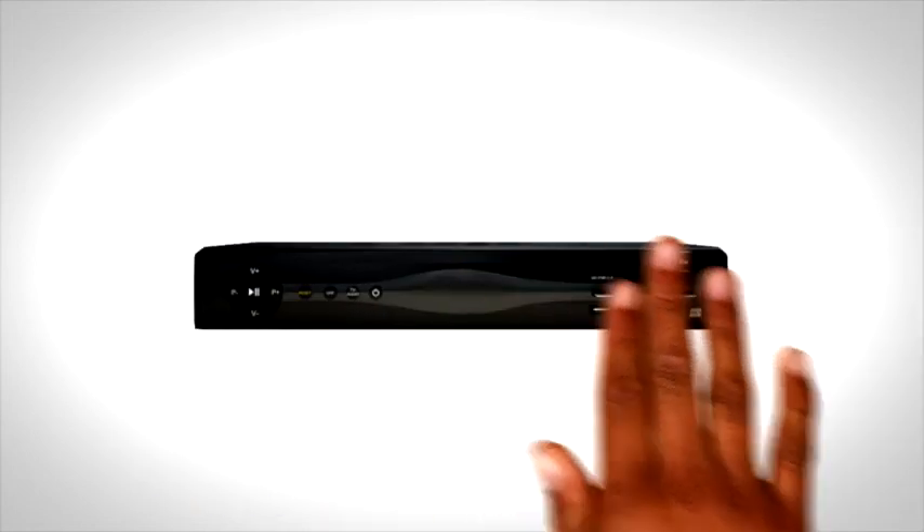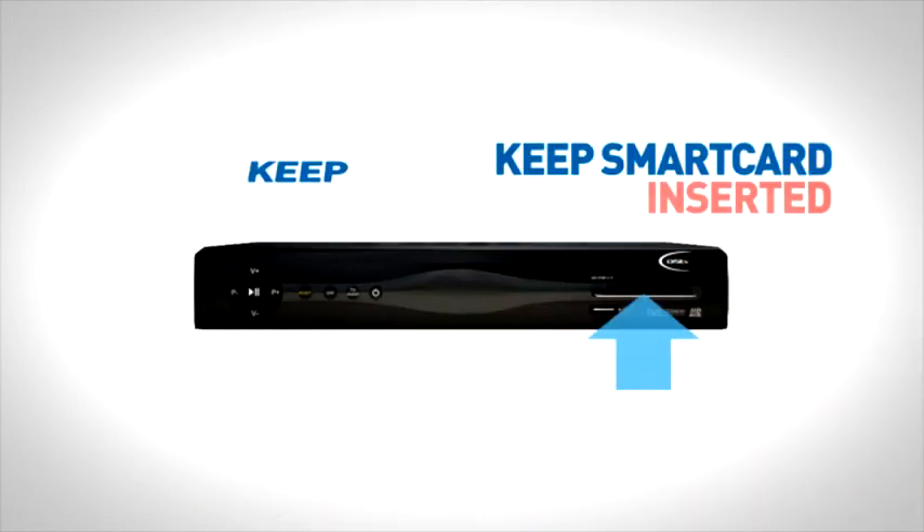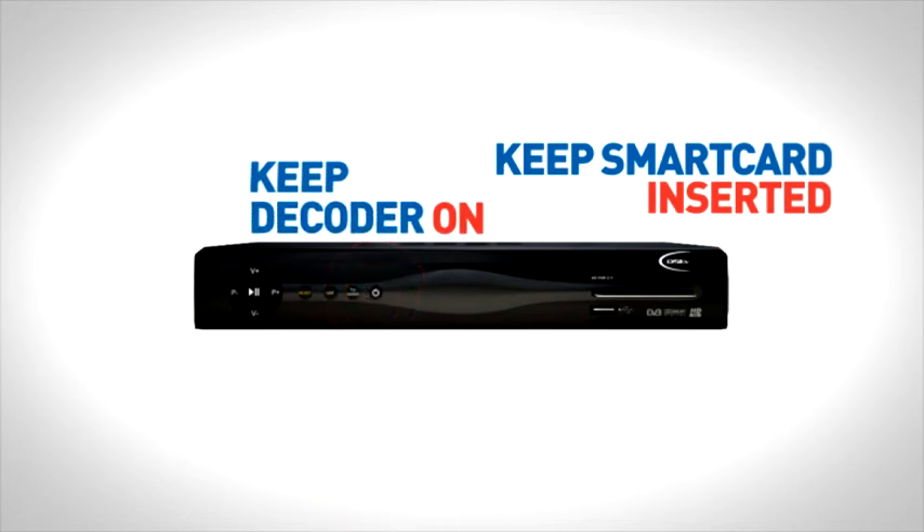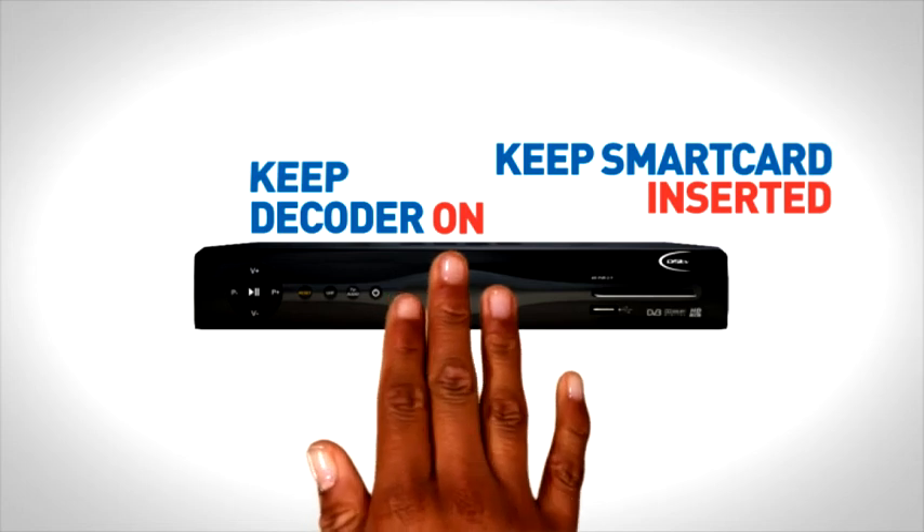Please remember when making your payment or sending the SMS to keep your smart card inserted and your decoder switched on, or your decoder will be unable to receive the RESET command.